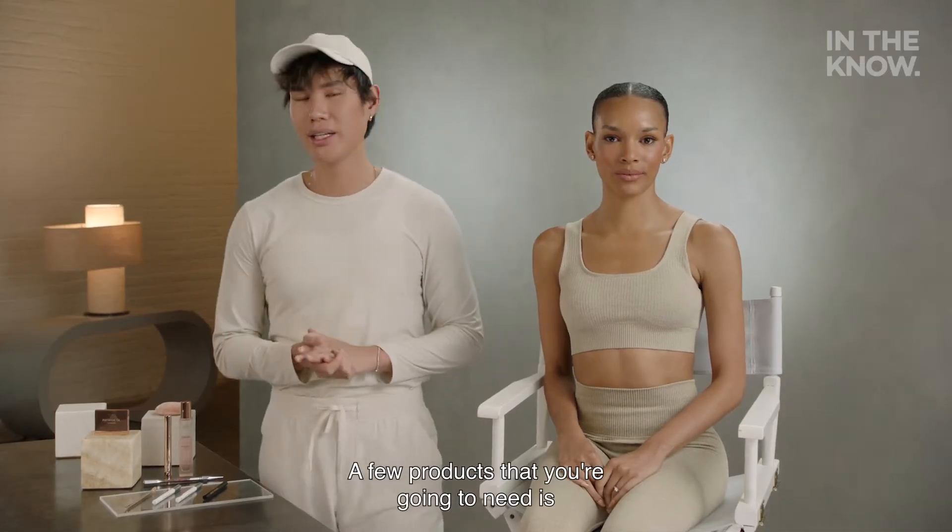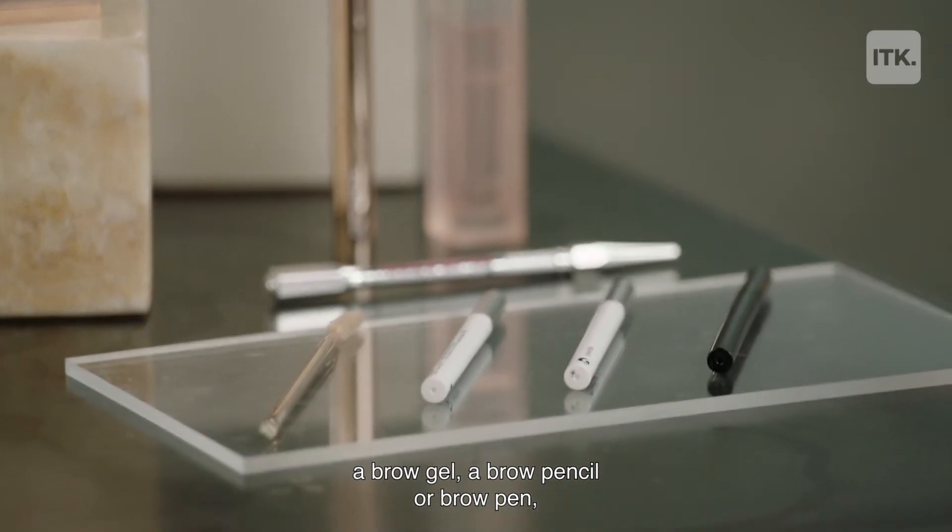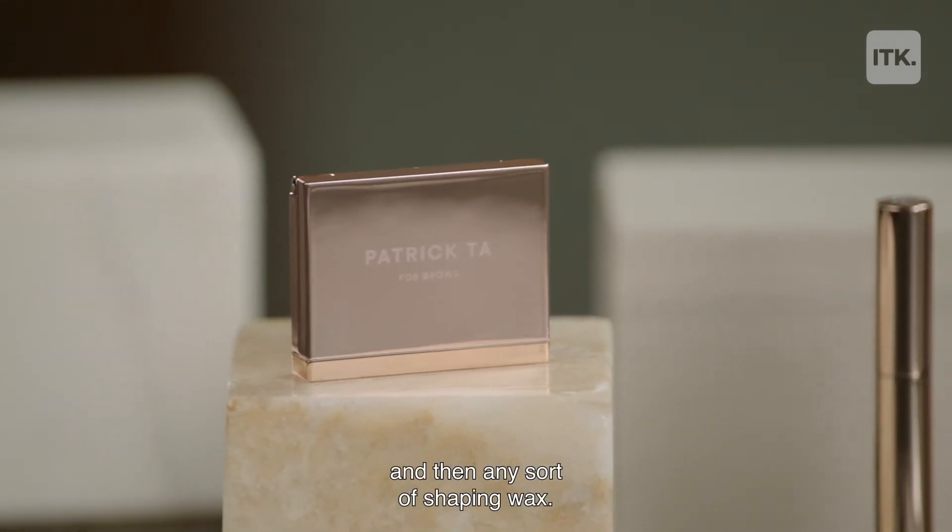A few products that you're going to need is a brow gel, a brow pencil or a brow pen, and then any sort of shaping wax.